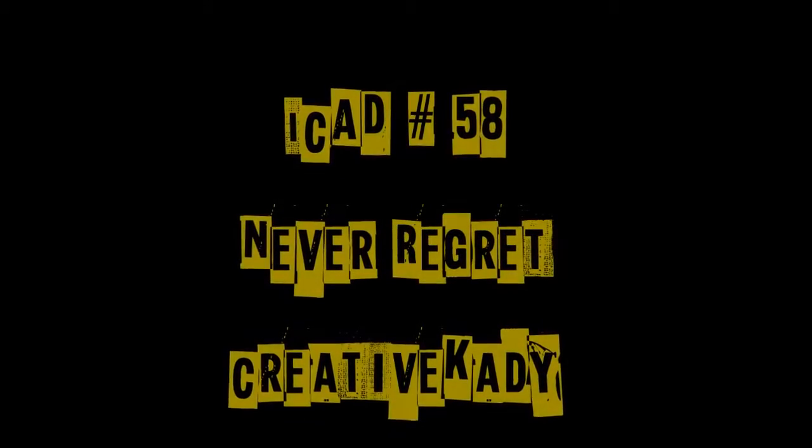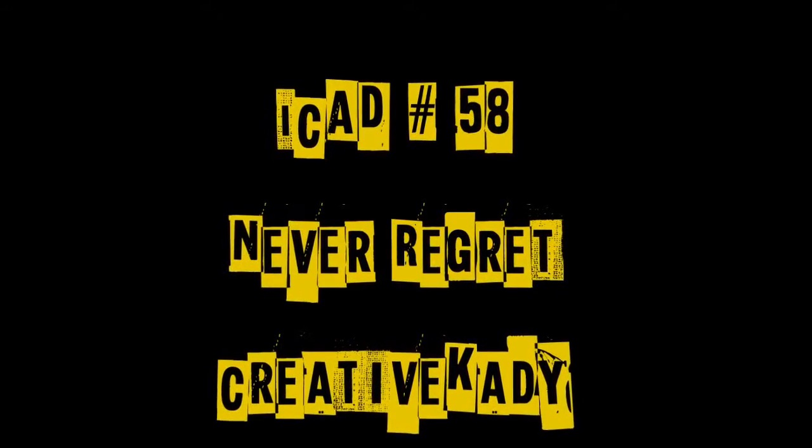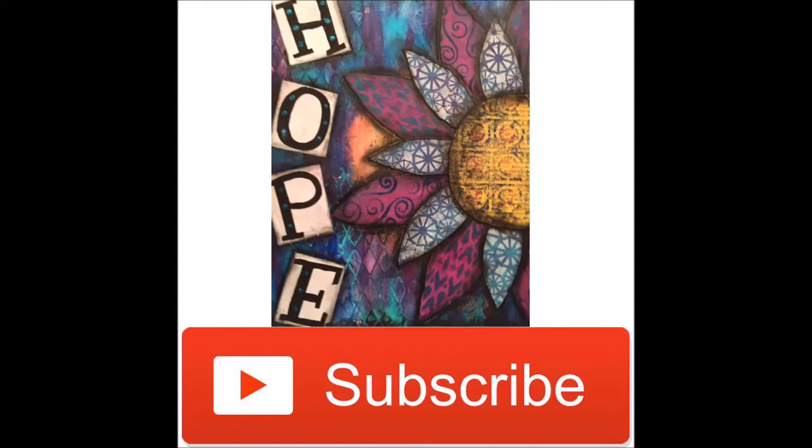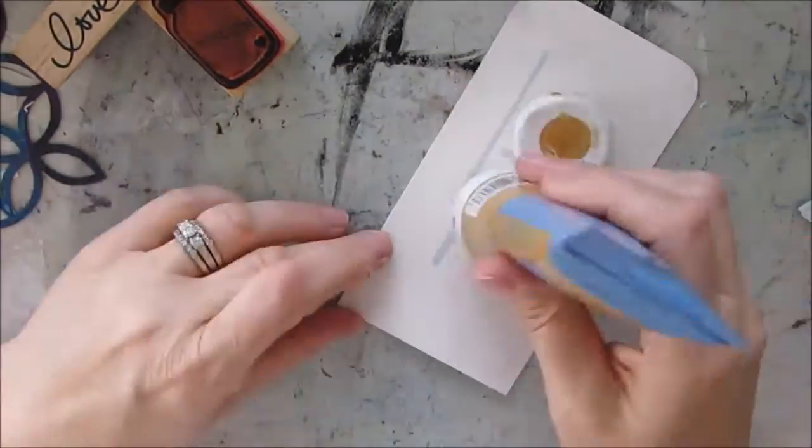Index card a day, number 58 — Never Regret — by Creative Katie Karen Birchow. Thank you to those of you that are subscribers. If you're not, it's not too late — hit the subscribe button and you won't miss videos.